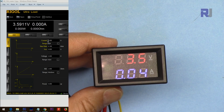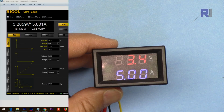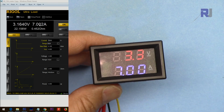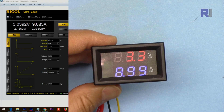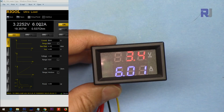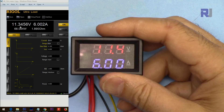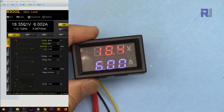I set the current on the electronic load to 5 ampere and turn it on — the meter displays 5 ampere and 3.4 volts. Increasing to 6, then 7 ampere — you can read it accurately. Then 8, 9, and now 10 ampere, showing 9.99 on the meter. Increasing the voltage confirms the meter displays the correct voltage matching the electronic load's reading.